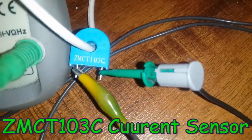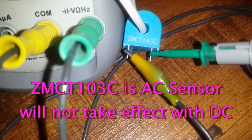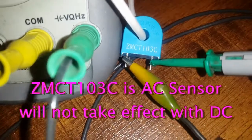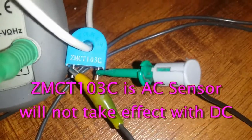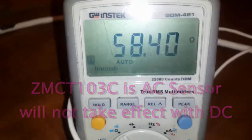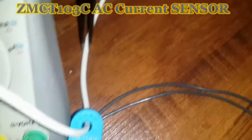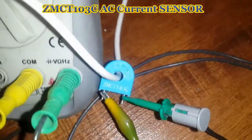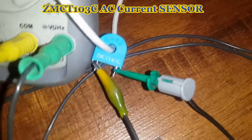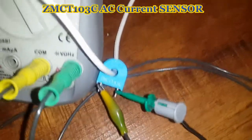Hello guys, thanks for clicking this video. This is the ZMCT103C current sensor — something like one dollar per unit. It is connected to a multimeter in current measurement mode, and a single-phase wire is connected to this ZMCT sensor to measure current, like clamp meters or clamp multimeters. We want to know exactly how much current will pass through this sensor.